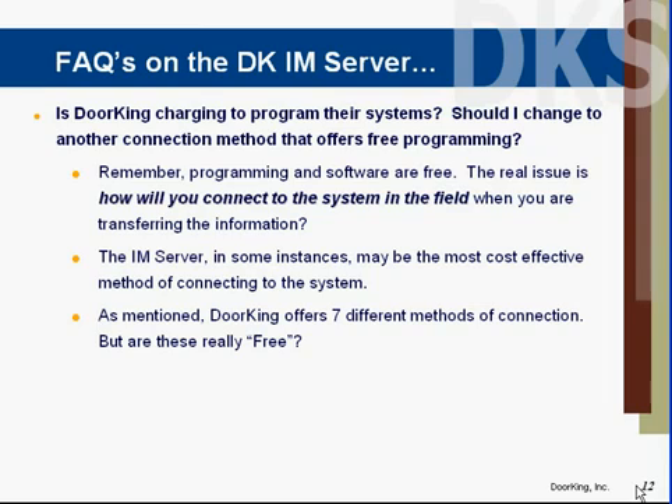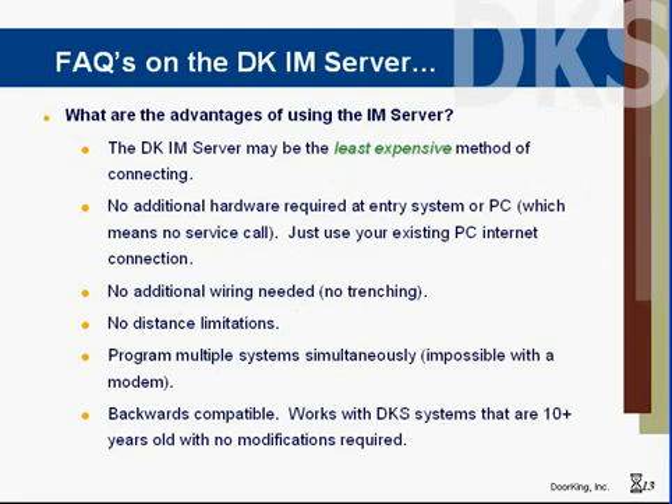For more information, visit doorking.com/connect and view the seven methods of connectivity. This will give you all the alternatives for connecting to your entry systems. The IAM server offers a lot of advantages and may be the least expensive method. There's no hardware, no installation, no labor costs in getting this set up, and it's backwards compatible.